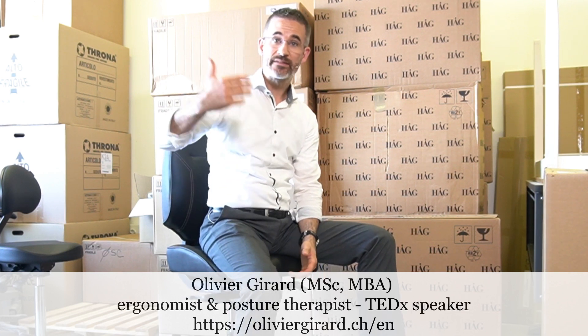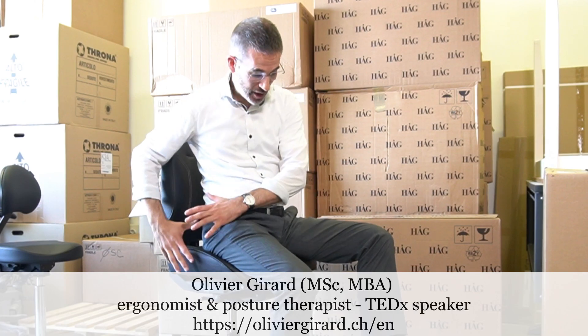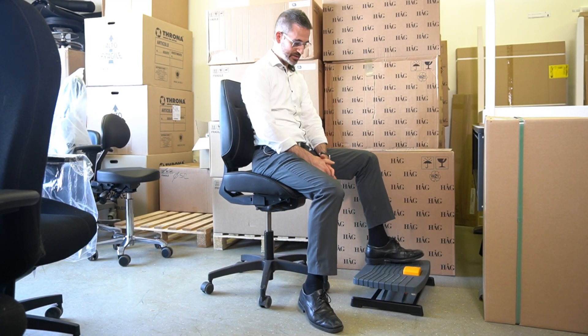Today the topic is what different seats could I use when I don't want to use a normal seat together with the footrest. Why would this potentially be a discussion?